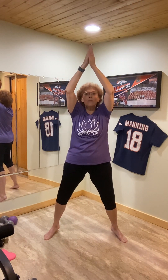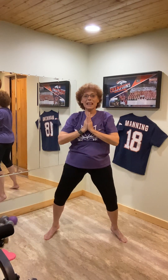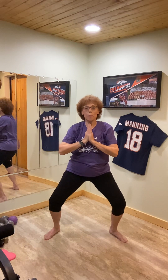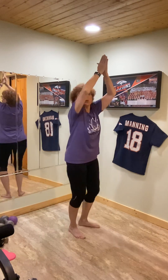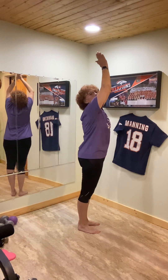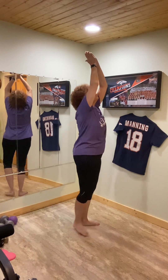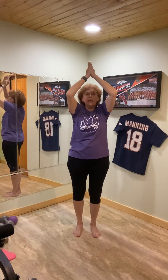Now bring your hands together in front, and then hands to heart. Keep those heels up, bend your knees just a bit. And then drop the heels, arms up, bring your legs together, and just do a nice little rounded, reaching up — kind of a modified salute to the sun, but just feel the energy lift as you do a slight arch upward and outward. Forward and release, hands to heart.